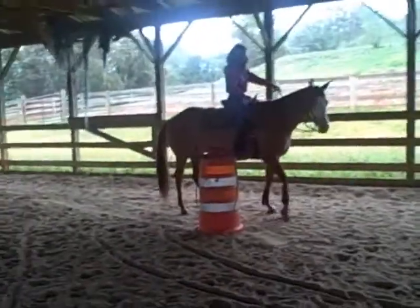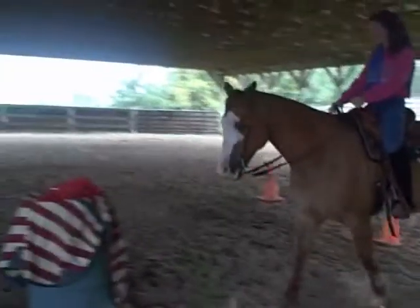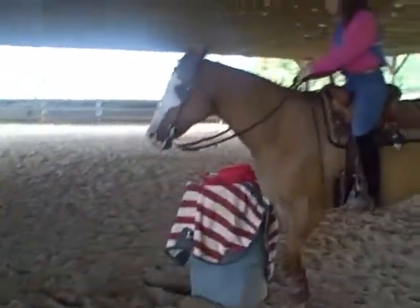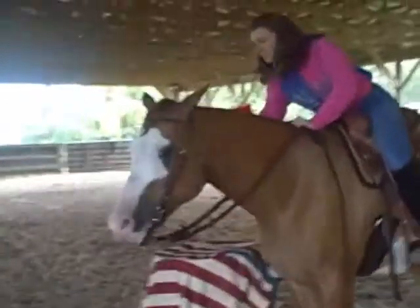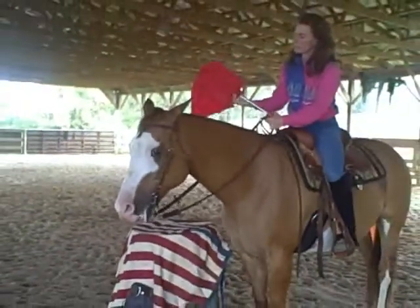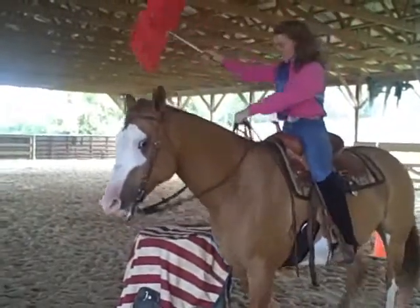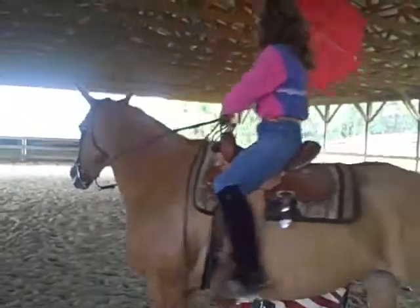And now she'll come on over. A lot of horses are afraid of things over their head, so we've got a barrel with a tarp over it and an umbrella. And Luanne will open the umbrella over Roxy's head and then move on around.